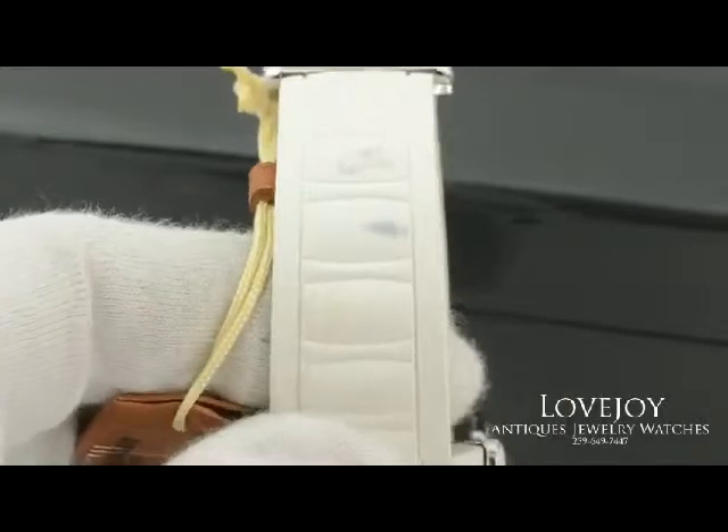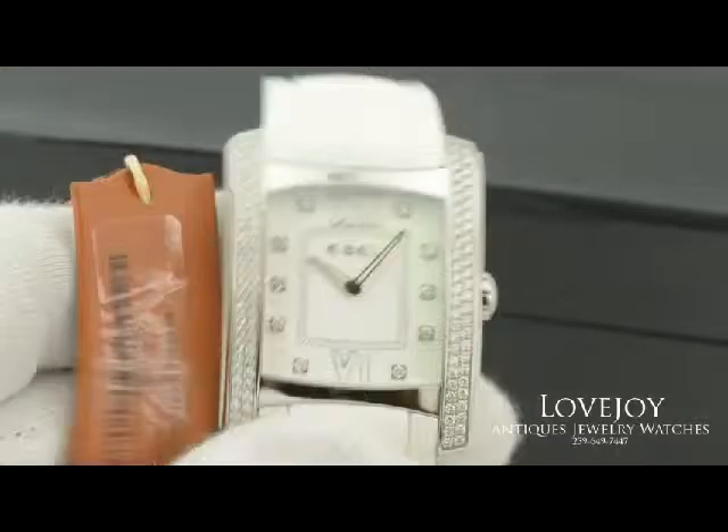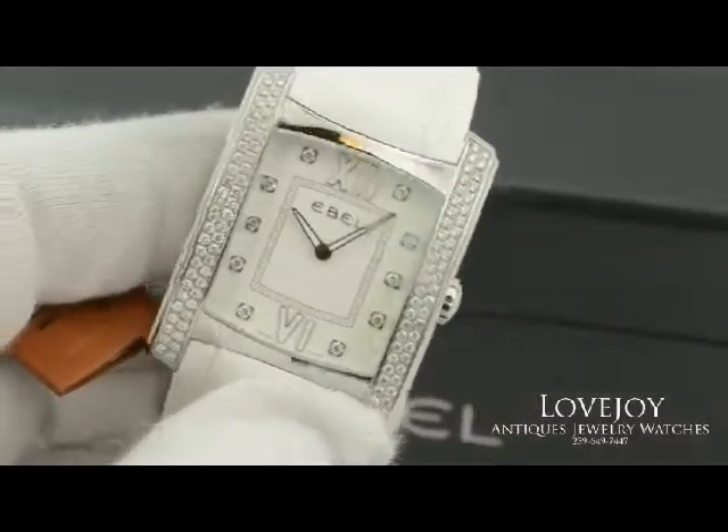The watch is new in box; however, I do want to note that this particular watch does have two small blemishes on the strap, as you can see in the video and in the photos.